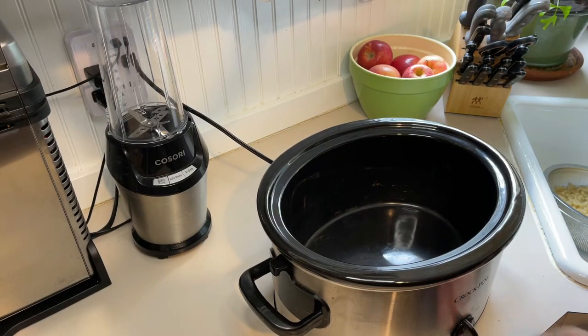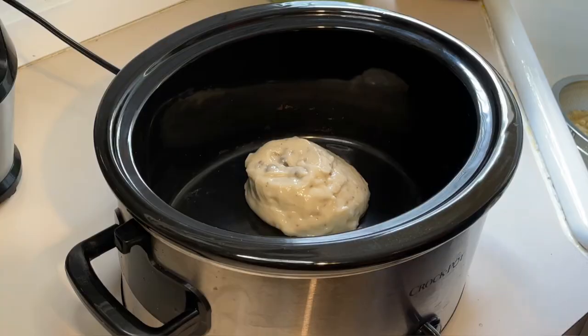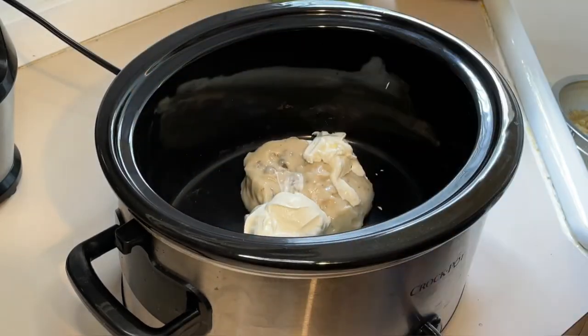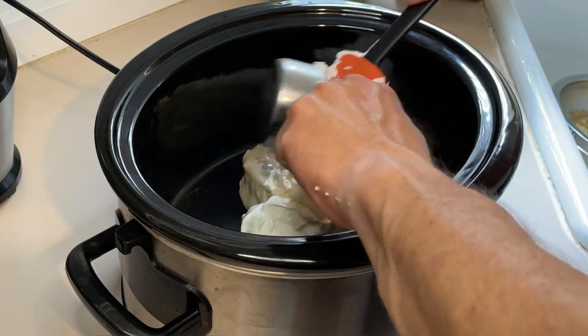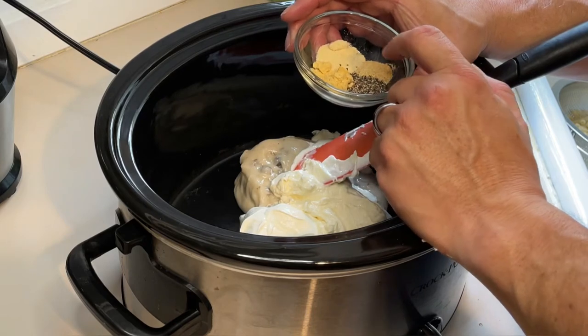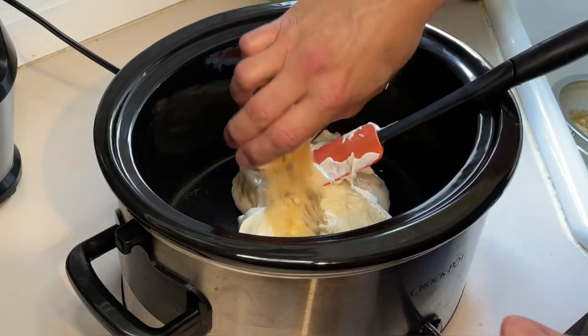In our crock pot, we're going to set it on low. We're going to put one can of cream of mushroom soup — just dump it in. We're going to put one half a cup of sour cream and one half a cup of mayonnaise. Then we're going to put our spices in: one teaspoon of onion powder, a half teaspoon of garlic powder, half a teaspoon of pepper, and a half teaspoon of dried mustard. Dump that in.